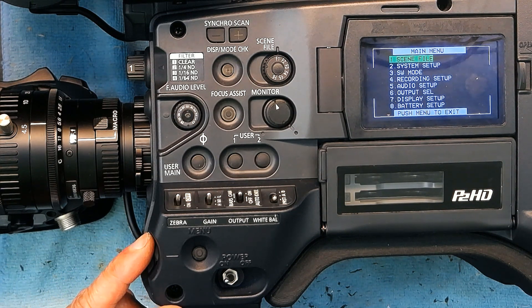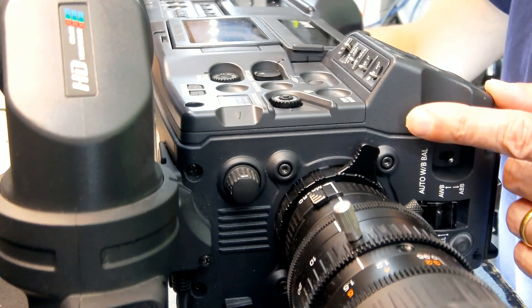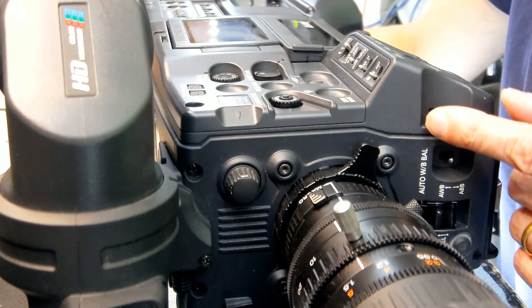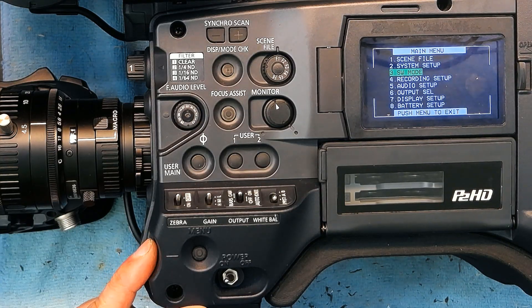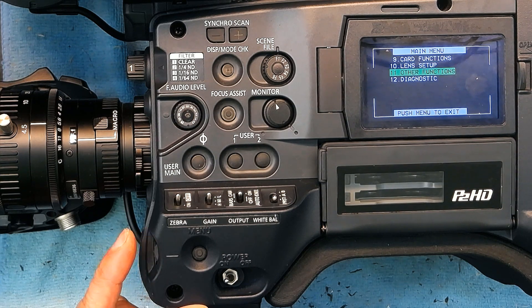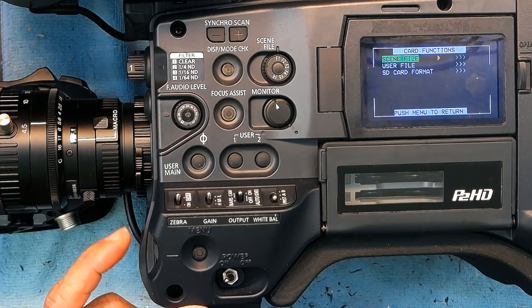I will show you the roller from a different angle. Basically you scroll this roller, select your desired menu item, and then push it in. So I'm going down and there is Card Functions, which is number nine — now I'm going to push it in.